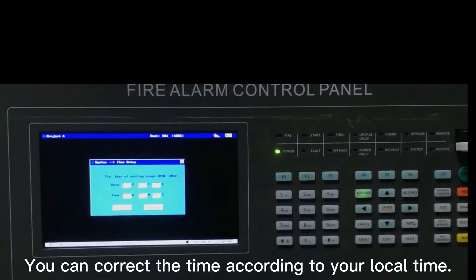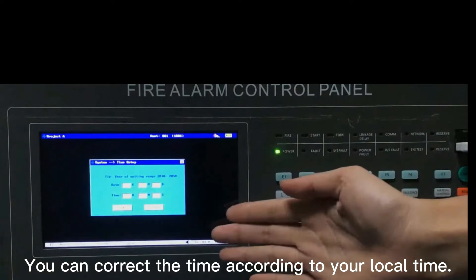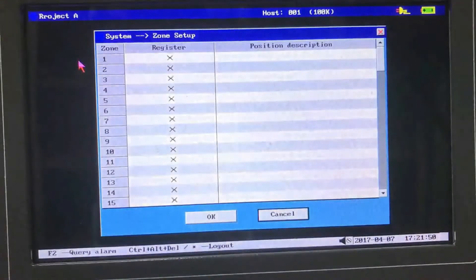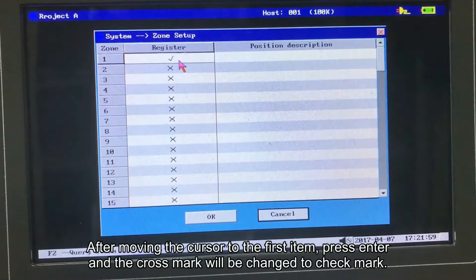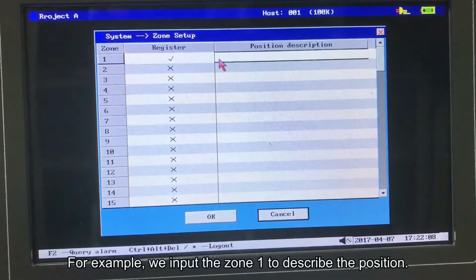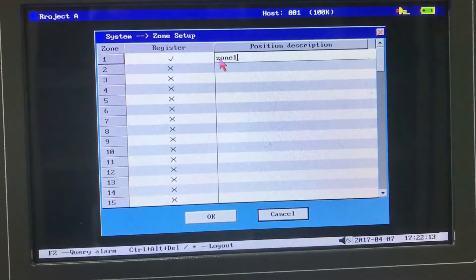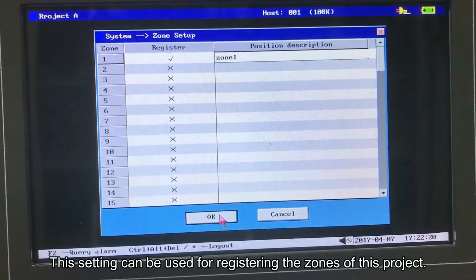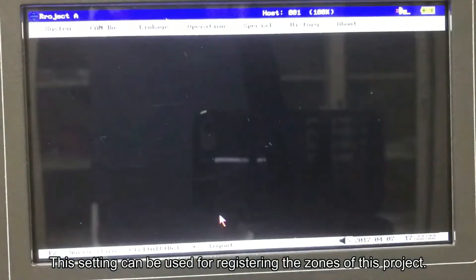You can correct the time according to your local time. Let's go to the zone setup. Press tab key to the red column. After moving the cursor to the first item, press enter and the cross mark will be changed to a check mark. For example, input zone 1 to describe the position. Then press OK to save. This setting can be used for registering the zones of this project.